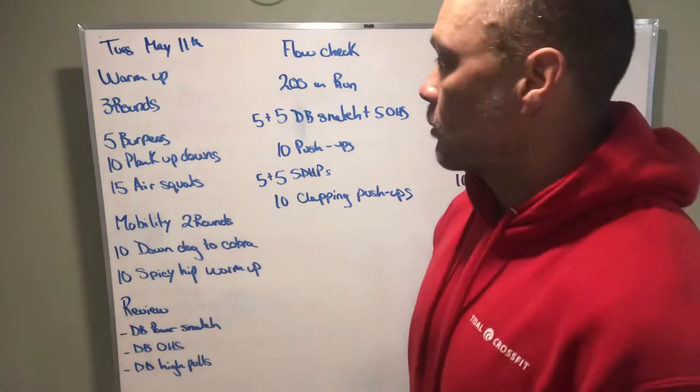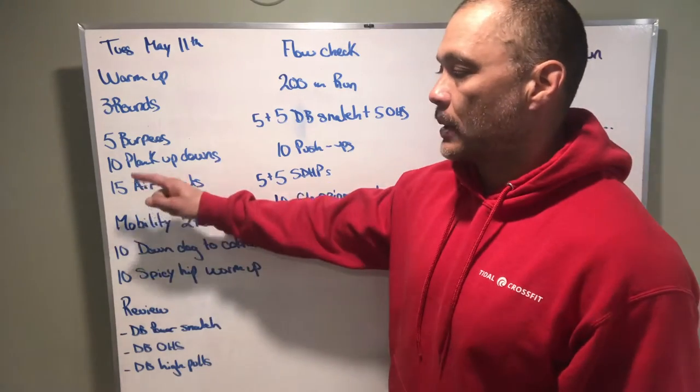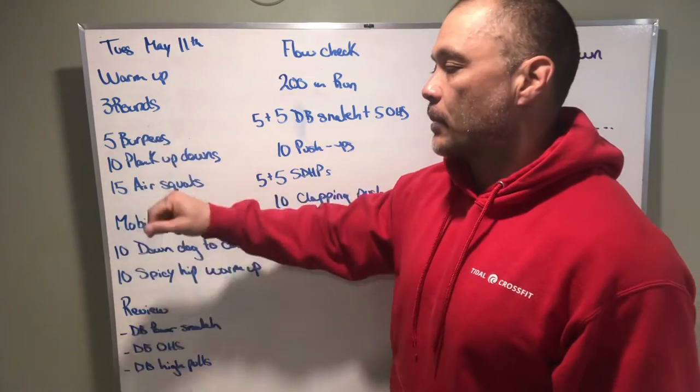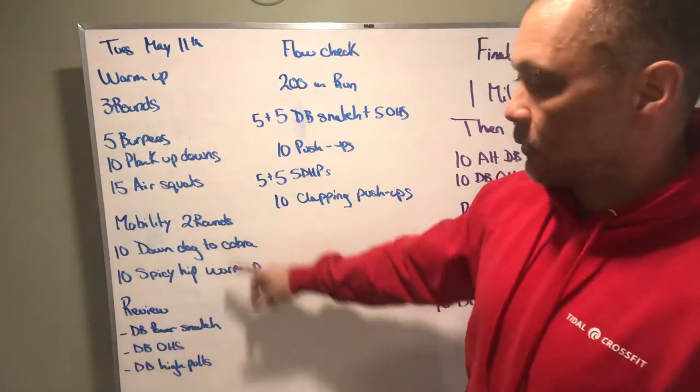All right, what's up Title Nation! We got our board briefing, Tuesday May 11th. Our warm-up is going to be three rounds: five burpees, 10 plank up-downs, 15 air squats.